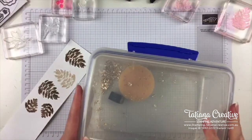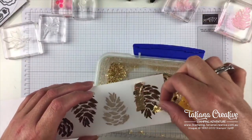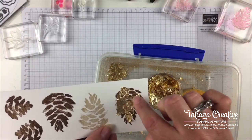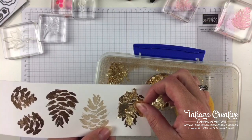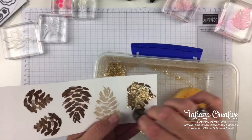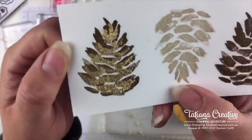Now I'll show you a little bit with the form. All you do is take the gilded leafing and press it down into the heat and stick. Don't worry about it covering everything because you're going to rub off the excess — and this is where that tub comes in super duper handy, for the excess to drop into. You can use your finger or a sponge dauber. So there we go — you can see we've got a gold pine cone.